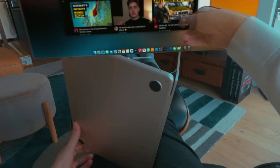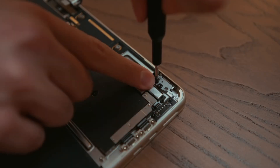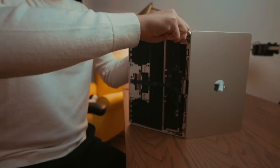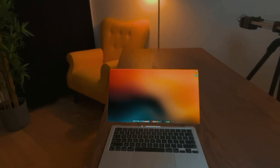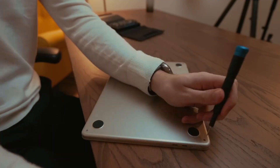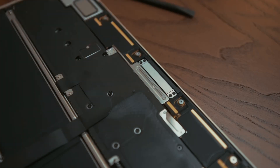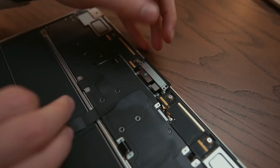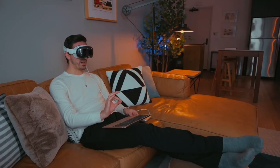Tech blogger Luke Miani created, in his opinion, a new and unique device for the Apple ecosystem. With a screwdriver and simple manipulations, he made a gadget with the amazing name VisionBook Air Max Ultra. He took a 15-inch MacBook Air based on the M2 chip from 2022 and removed the top cover with the screen. You just need to remove the bottom cover, disconnect the display cable, and unscrew one hinge on each side. As a result, he got a thin keyboard with a trackpad.